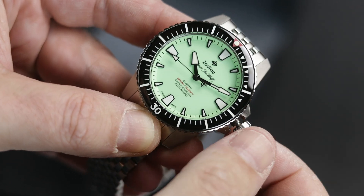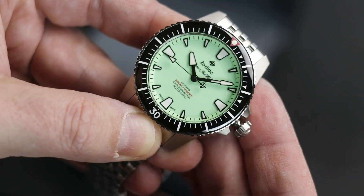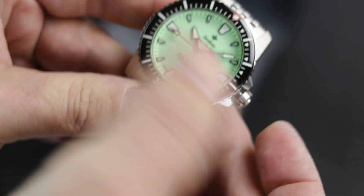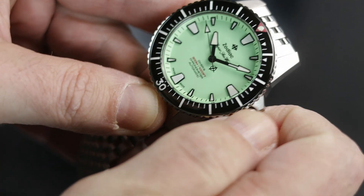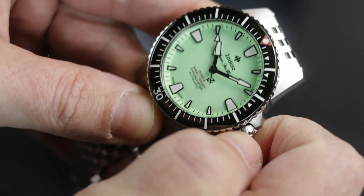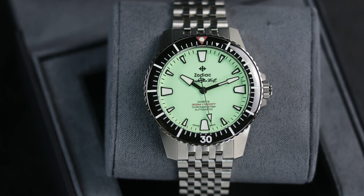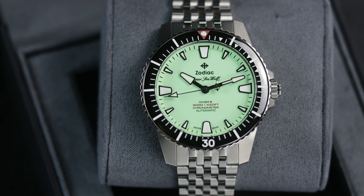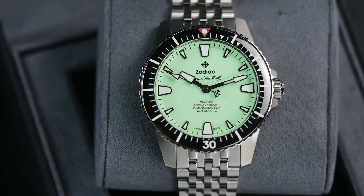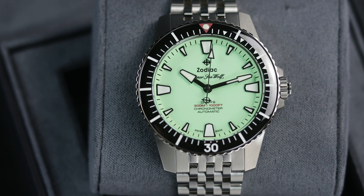The dial here is the star of the show. Just look at that pistachio green color — I love this color, and I have a lot of watches lined up for this summer series. Some with blue dials, others with green dials, but this one is quite unique. The hands are all done in black, as is the outline of the indices, and you will notice the red triangle on the bezel and the red water resistance text on the dial. Just enough pop of color, and I love how it looks.